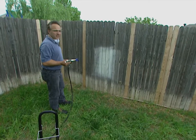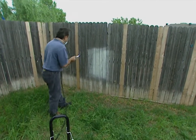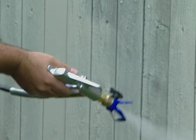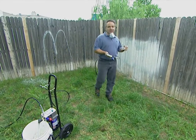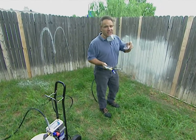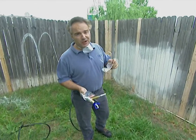If Tom Sawyer had one of these things, he would have painted that fence himself. These painting tools I've shown you today range from $0.50 to $450, but they're going to make painting a party for you.